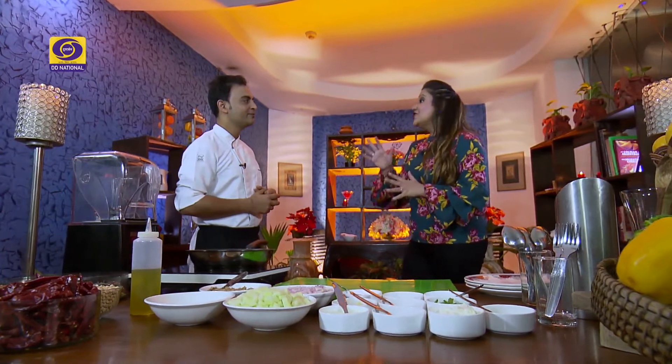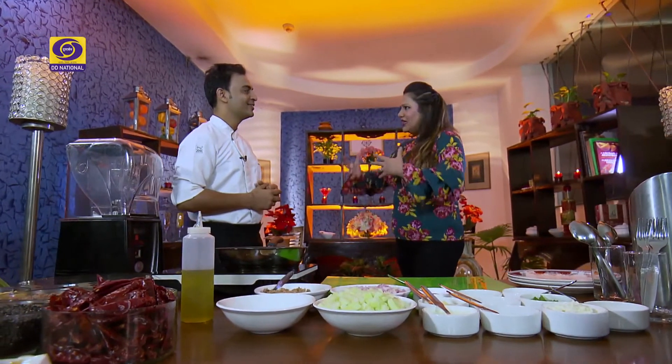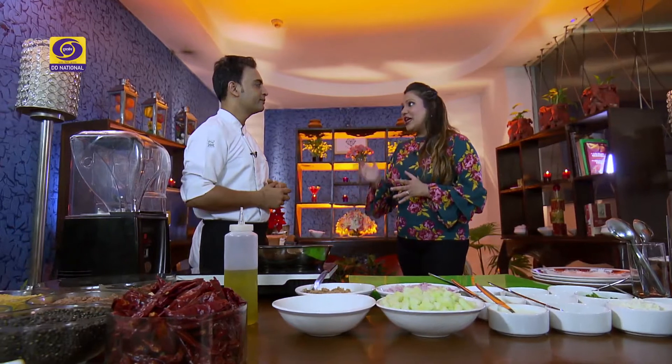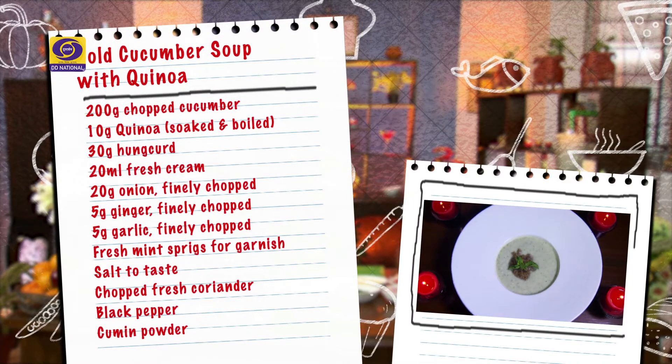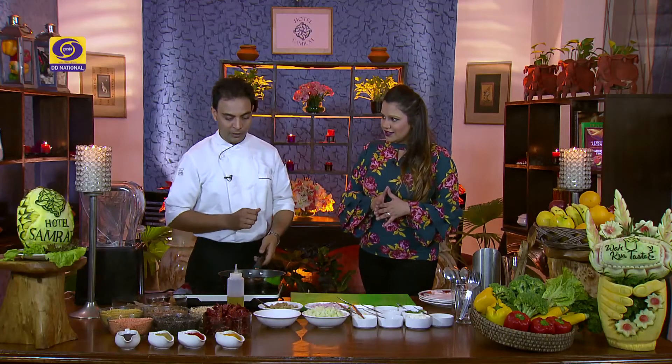Generally, soup intake is more in winter because people enjoy warm soup in the cold season. But in summers, people can actually enjoy cold soups — this is a very different thing. So let's get started. Let's start with the cold cucumber soup. First of all, we will prepare our quinoa.